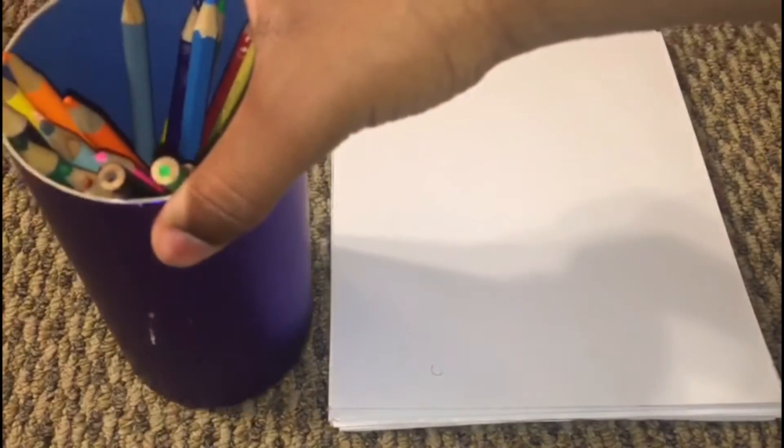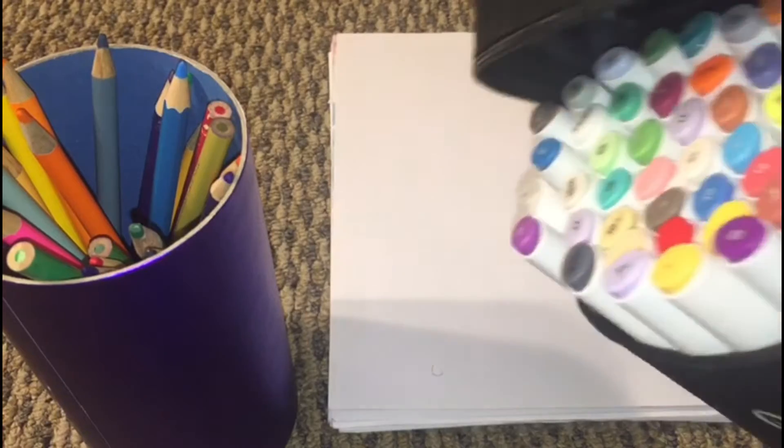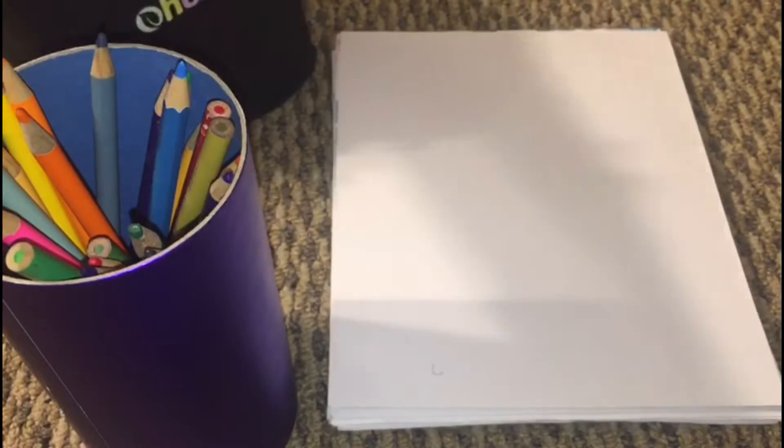And then we have our little color pencils over here in case we need any, and our markers right here. Put that right there. So let's get to drawing and let's get to talking.